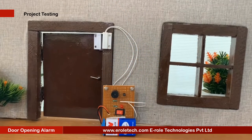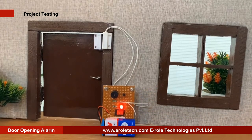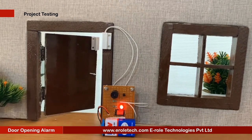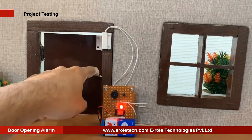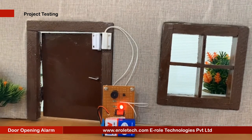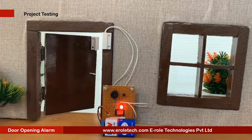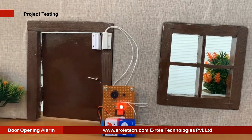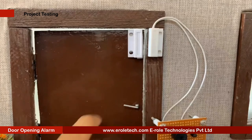Now we will connect the 9V battery and test our circuit. To test the circuit, we will mount a magnet on the door and fix the circuit on the side wall. When we open the door, the buzzer will beep. When the reed switch and magnet come closer to each other, or the door is closed, the buzzer will stay silent. Our circuit is working perfectly.